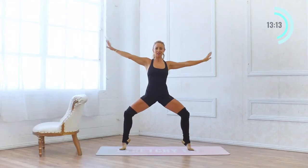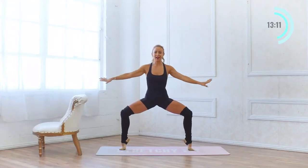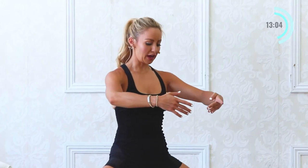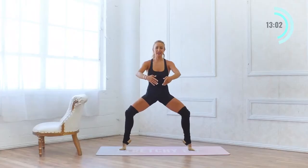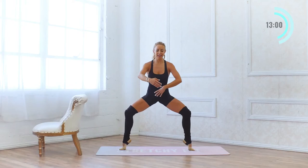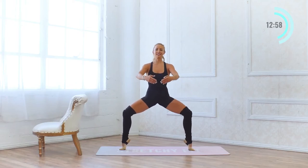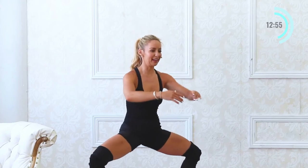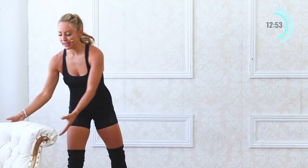Step onto those toes — we're going to lower into our plie on our toes. Pulse down: 10, 9, 8, 7, 6, 5, 4, 3, 2 — another set of ten: 9, 8, 7, 6, 5, 4, 3, 2, 1. Nice job.